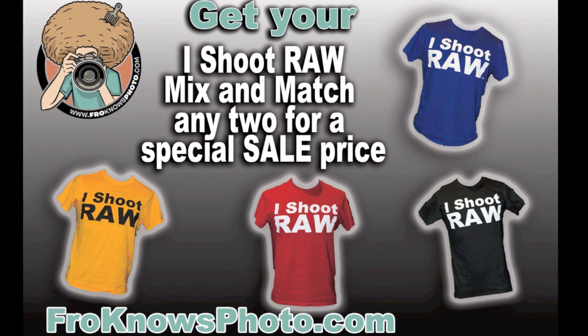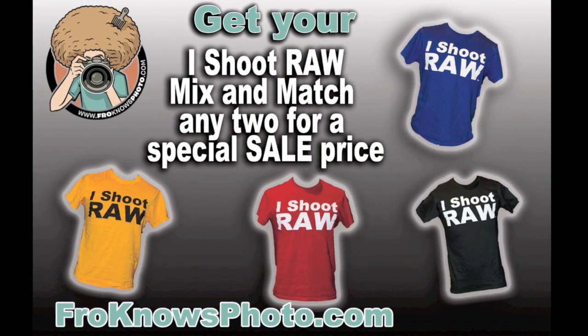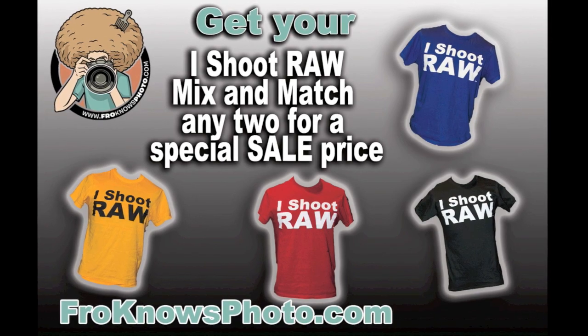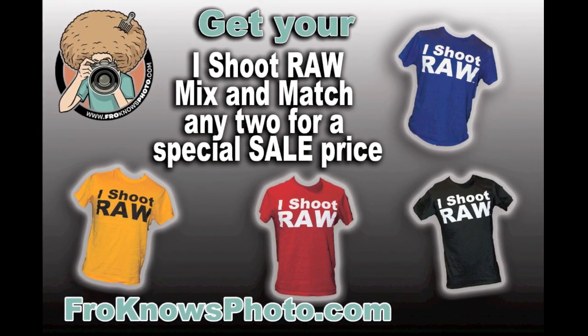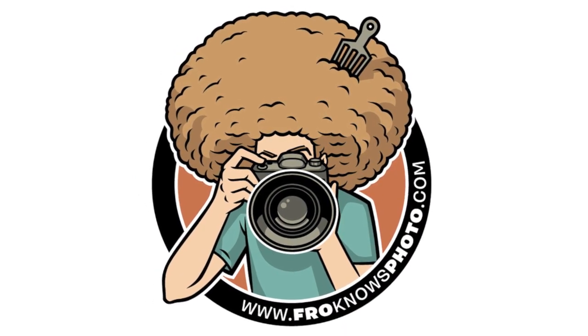The Mix and Match Special: select any two I Shoot Raw t-shirts and get them for a very special low price, only for you. Go to froknowsphoto.com.